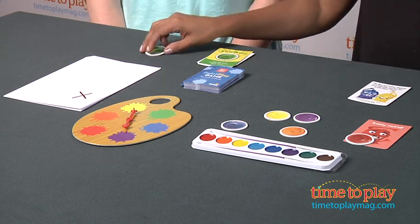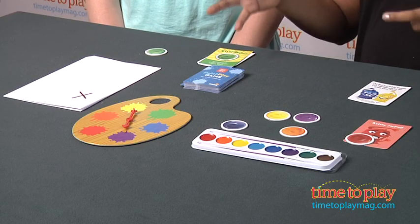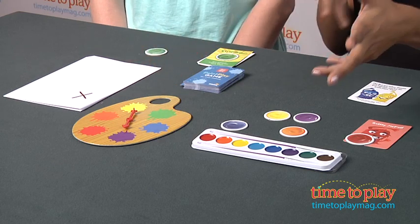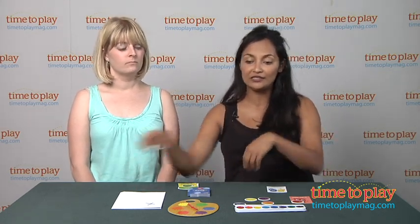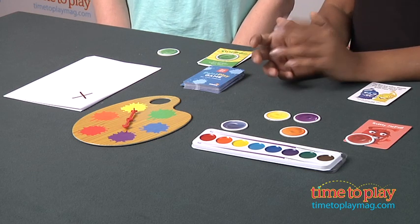The game goes on like this back and forth. I found this game to be incredibly frustrating — the directions were unclear, and the meanies, the tokens, the inspiration cards, and the spinner all create a lot to manage. It's a little complicated. I love that this game encourages collaboration and there is no winner, which is fantastic. But taking tokens from other players can be competitive and confusing for young players. This game is for two to four players, ages six and above, and it's by Briarpatch. For more information, find us at timetoplaymag.com, your number one source for all things play.